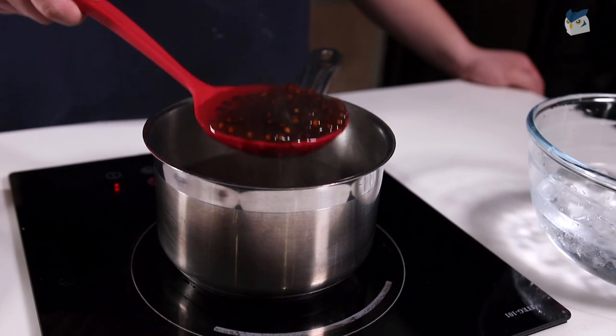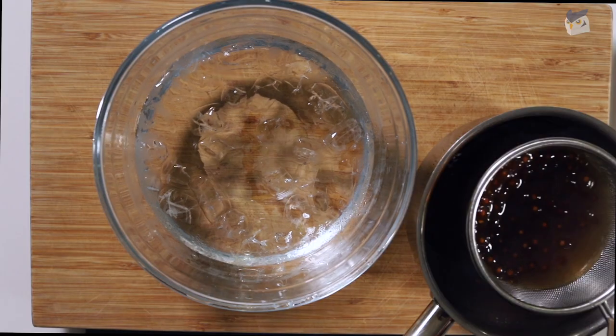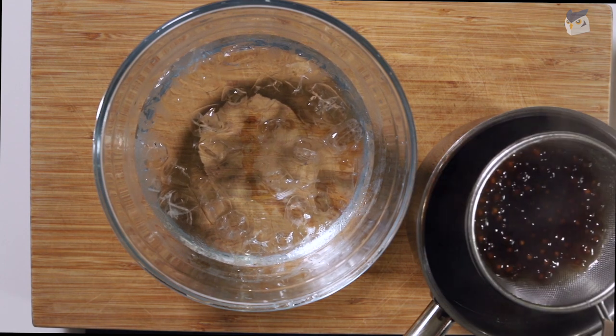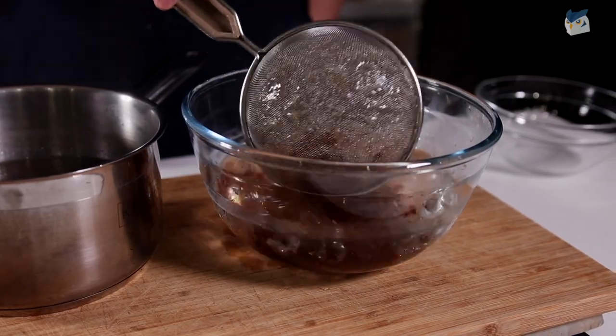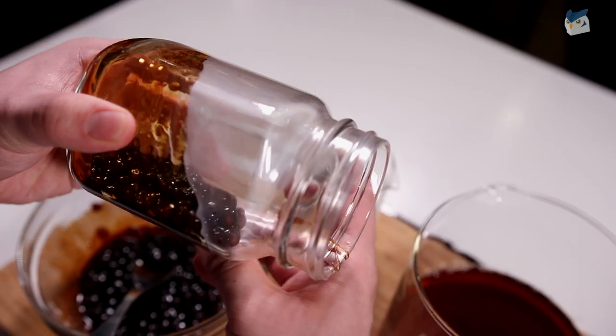You can tell your boba is cooked when there's no white parts left and it's mostly a transparent black color, and when you taste it, it's chewy and not hard. We're going to strain our boba out and rinse it under cold water. This helps the boba not become too sticky since it naturally already is.